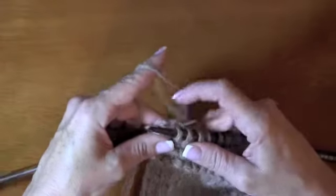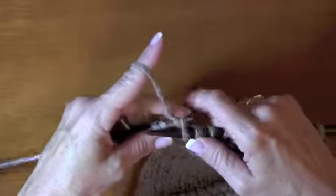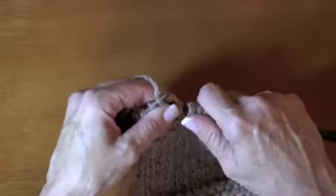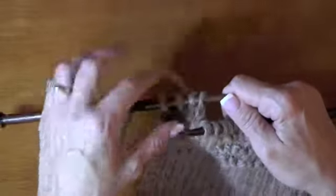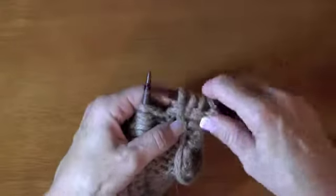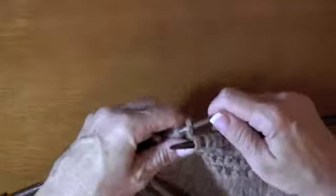If I flipped it over, I would be purling, but they call this knitting backwards, and you can actually get fairly fast at this. For all practical purposes, I'm putting knit stitches on this side. When you flip it over, they're perfect purls. So I'm going to do that a few more so you get the idea of it.